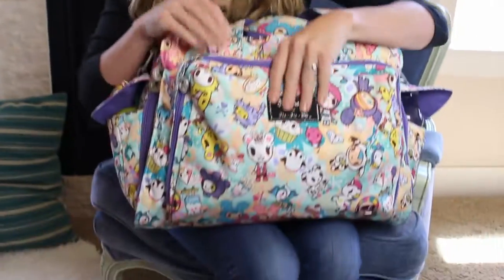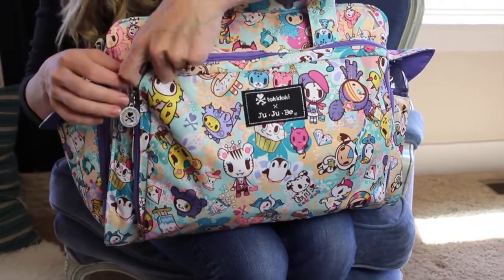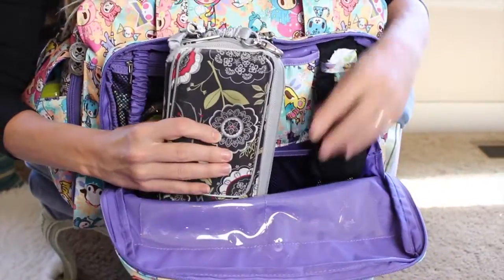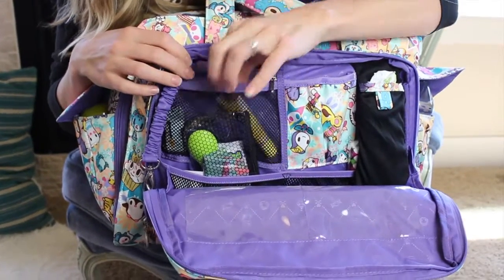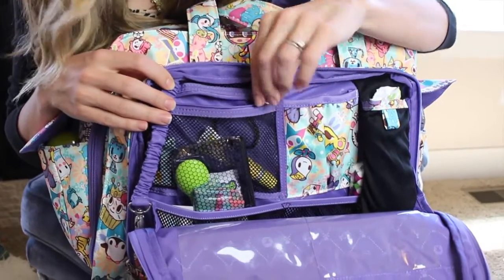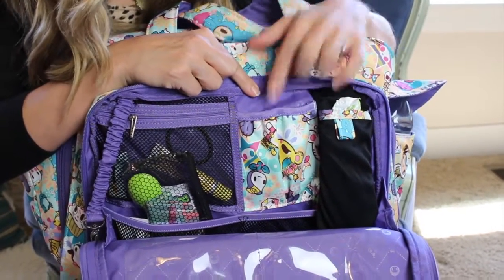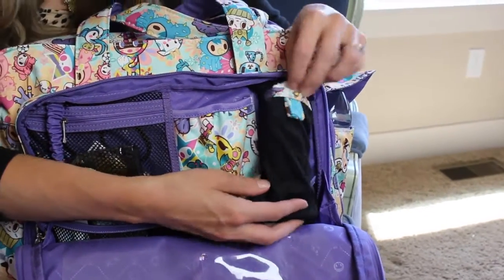Let's start with the Mommy Pocket. This is my favorite Mommy Pocket of all the Jujubee bags, mainly because it's so big. In here I have a B Major, which has all of my wallet stuff. There's a small zipper pocket where I keep little things I want quickly, like lip gloss or a hair tie. In this little elastic pocket I keep an EpiPen because one of my sons has a peanut allergy. And then this pocket is meant for sunglasses but it's really awesome for pens or tampons — Mommy needs.